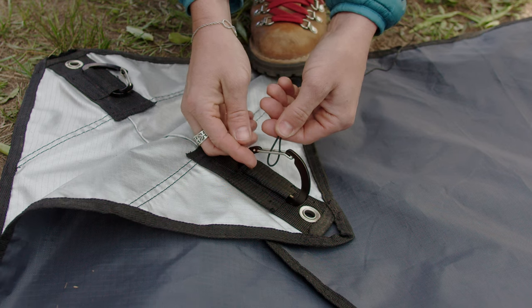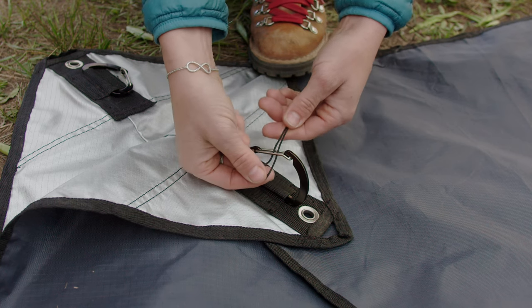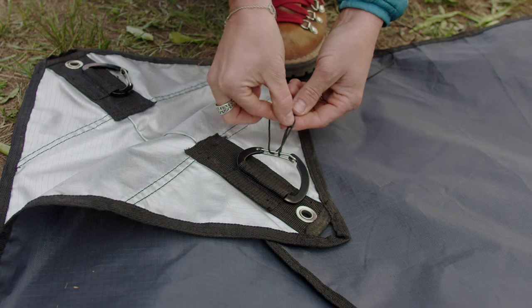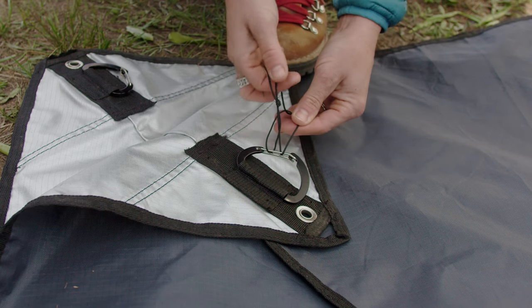Step two: slide the loop of the paracord through the latch of the carabiner. Fold the loop over the top of the latch and pull the loose end through, creating a girth hitch knot.